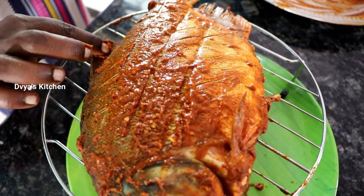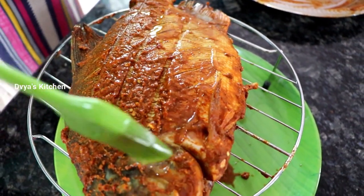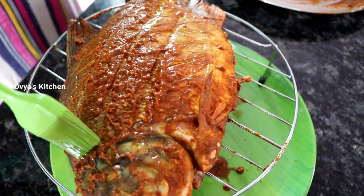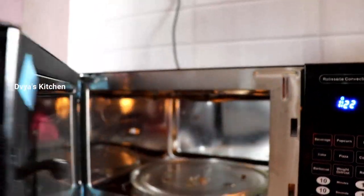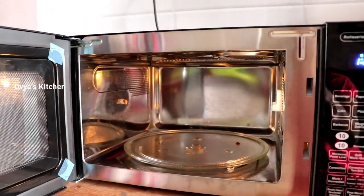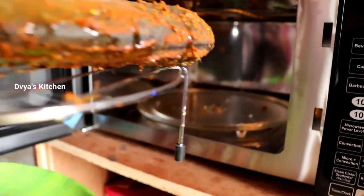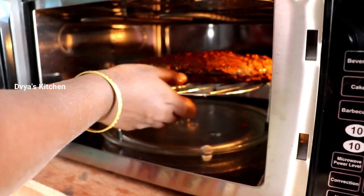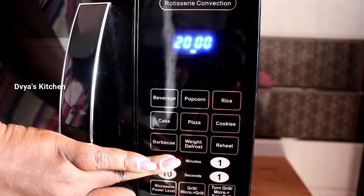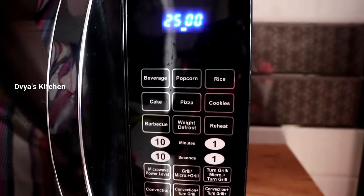I don't know how to fix it for 15 minutes. We can fix it. I'm going to put it in my hand — 20 minutes or 25 minutes, start 25 minutes start.